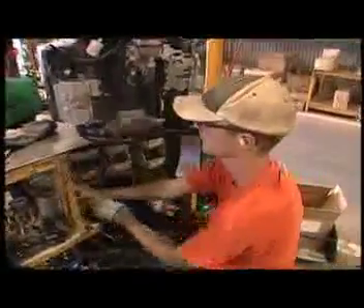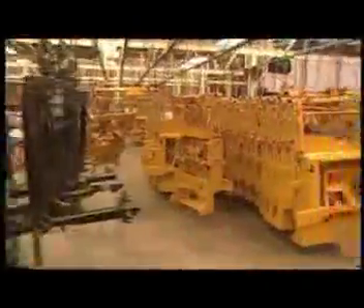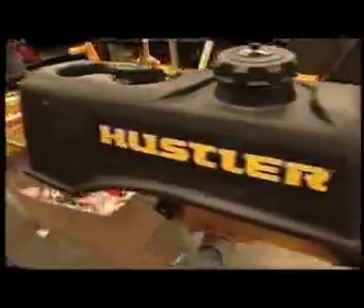Hustler Mowers from Hesston, Kansas are known worldwide for their quality, functionality, and handling. In 1964, the company introduced the concept of a zero-turn radius mower. Their innovation made turf maintenance faster and cheaper.